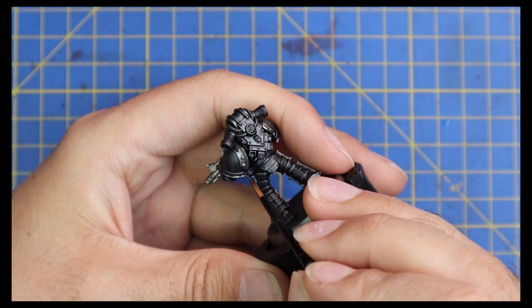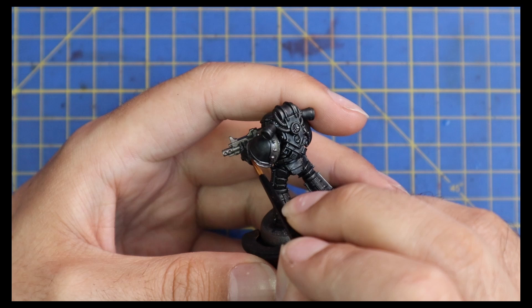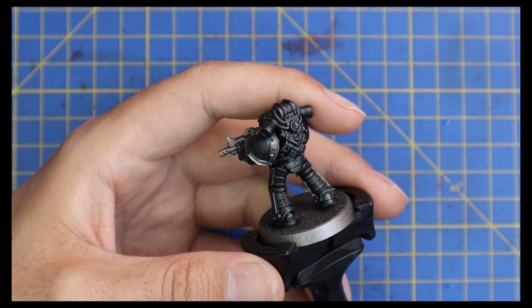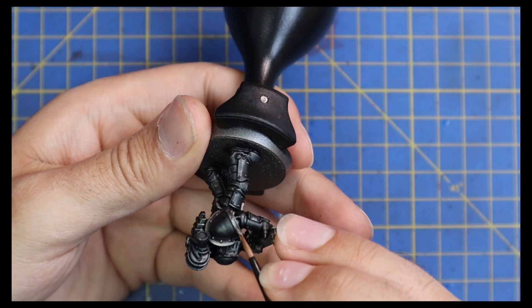I'll also paint the piping on the backpack and all the other parts of the bolt gun at this stage. This part is basically the trim of the miniature. Depending on what kind of armor you're painting, you can add as much or as little silver as you want. For terminators you might want to go the extra mile and do all the trim with silver to make them really pop, or for characters.